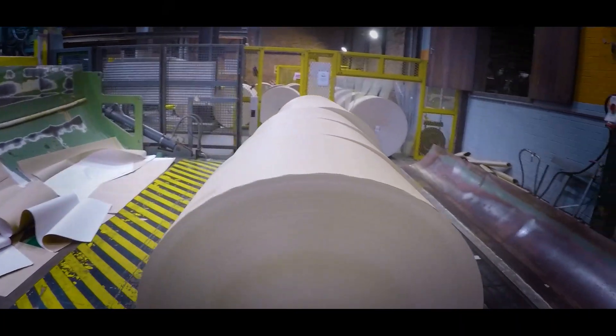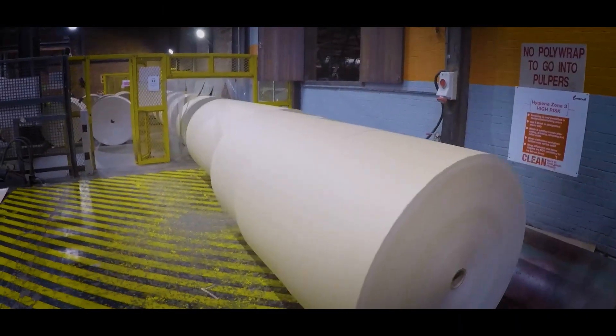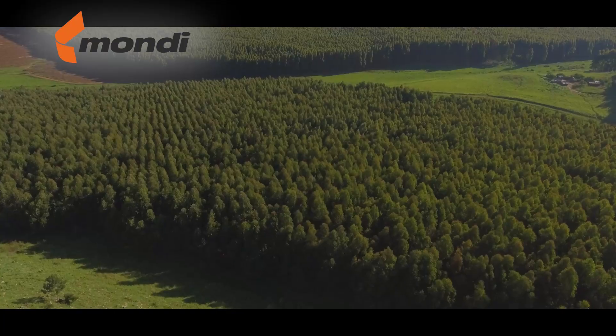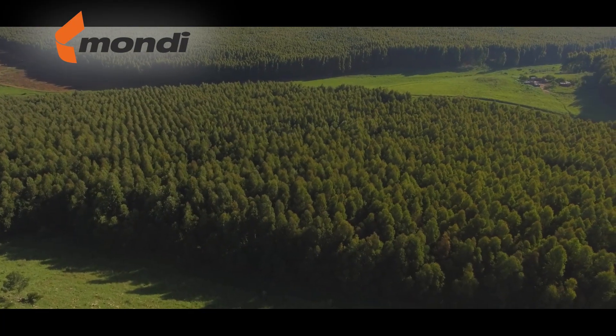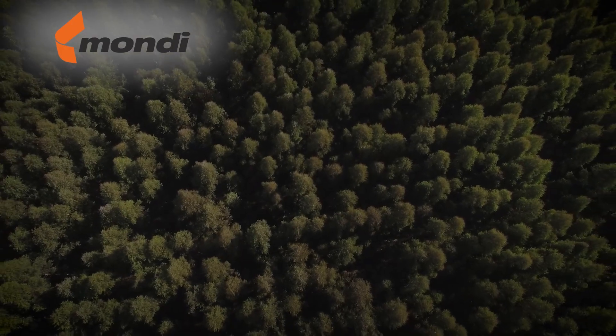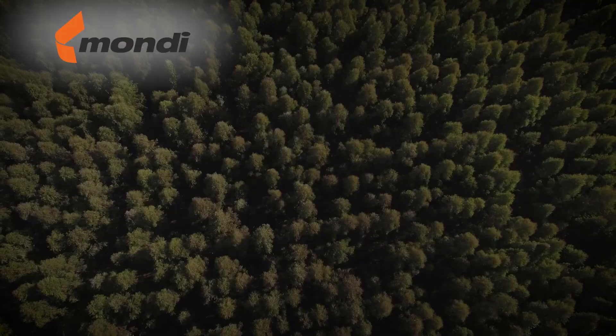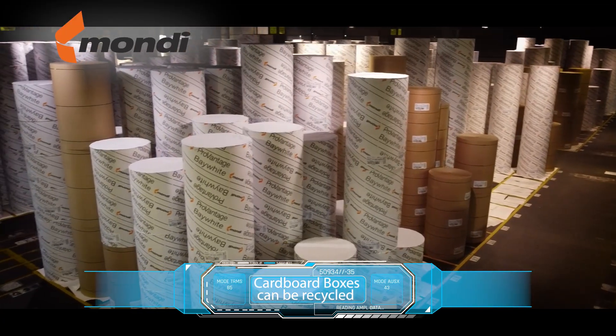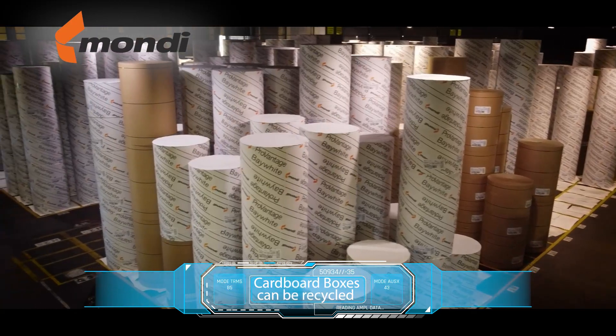Paper production in South Africa is a complex and fascinating process. It's also sustainable, with new trees being planted all the time to provide the wood fiber for the making of pulp, paper and packaging products. The cardboard boxes can also be collected after use for recycling into new cardboard products.